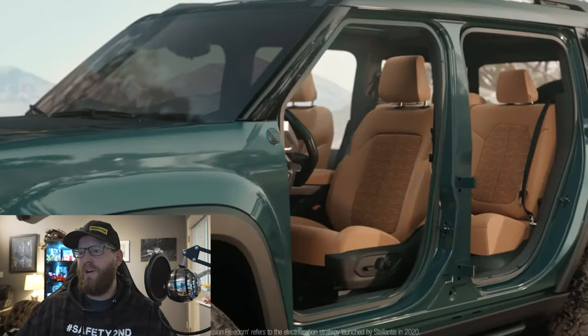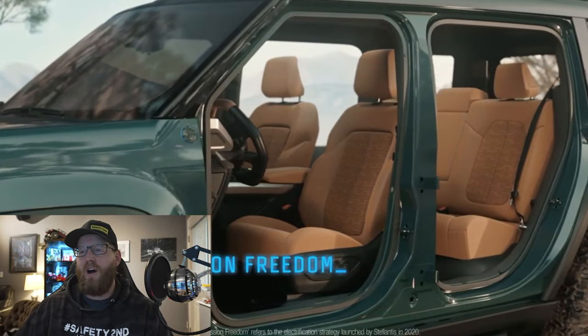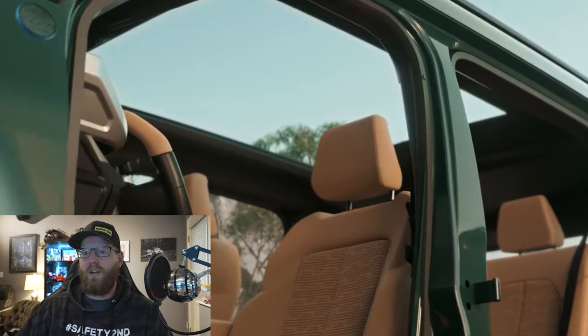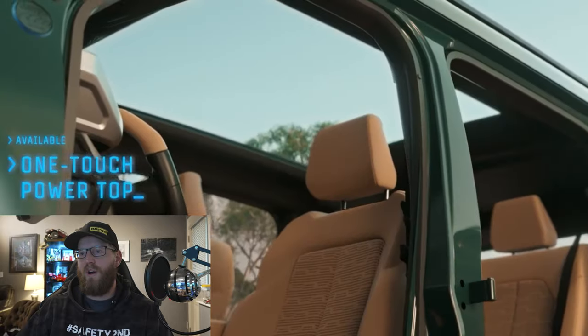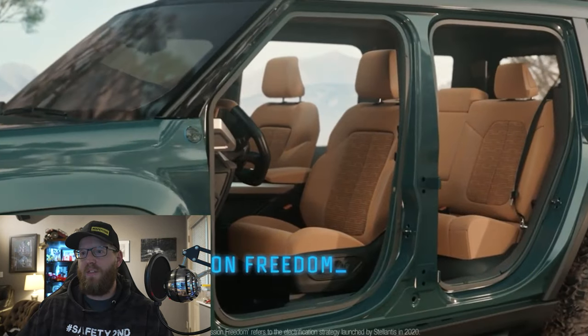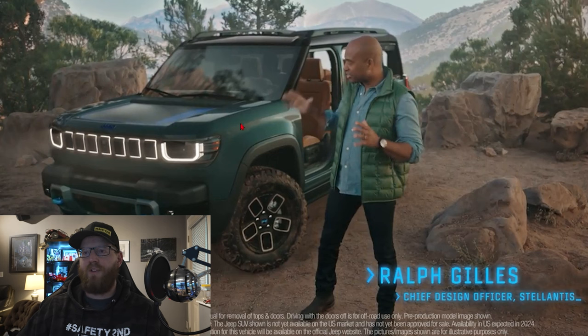First of all, let's take a look at the Recon. We've got Ralph here, the chief design officer at Stellantis, giving us a quick first look at the Recon. Now let's scroll back a bit — I want to point out a couple of cool features in the first clips. The first thing I notice is the design of this.